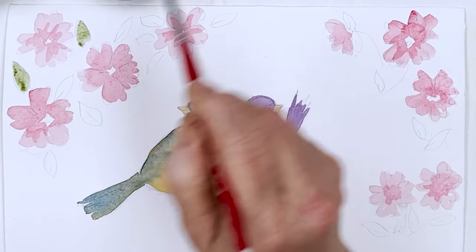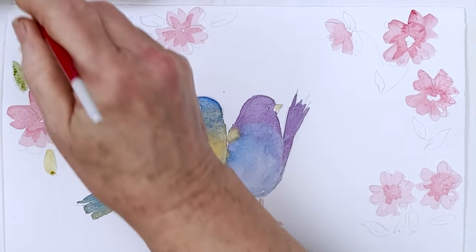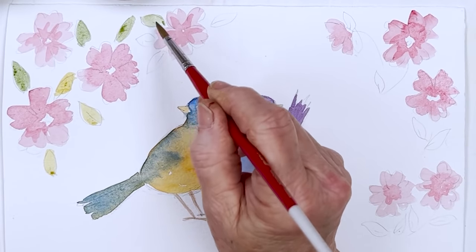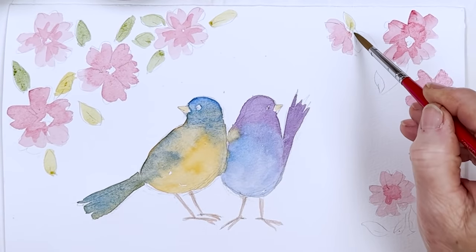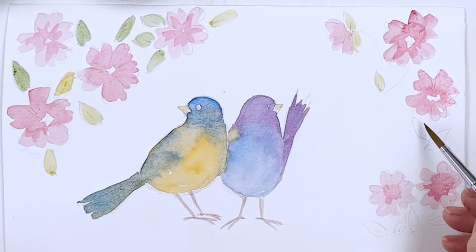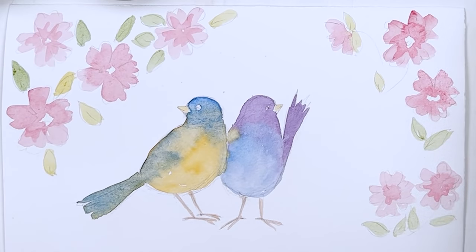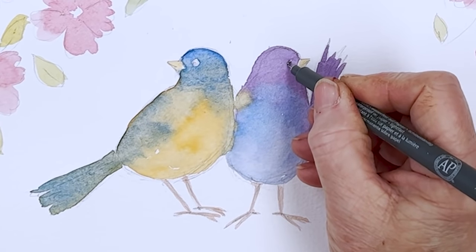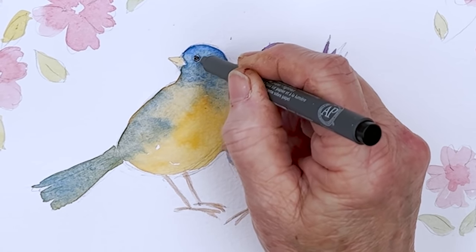I'm going to vary the colours of the leaves — some of them are going to be yellowish green, some of them are going to be more green-y. I might not use the turquoise after all because, like I said, it's not completely transparent. What I normally do for the bird's eye is a sort of circle leaving a bit of white, and then I go around it a couple more times. And now I'm going to carry on with my Stetler pigment liner and do some inking.